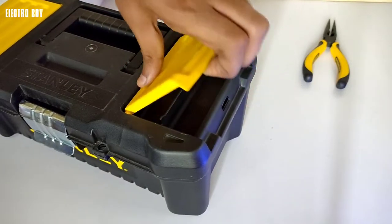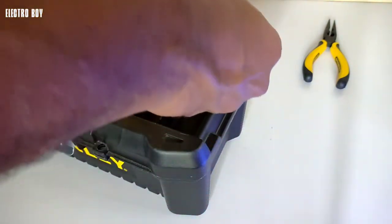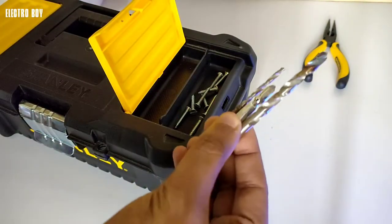On top of the toolbox lid you get two compartments to easily store any small items such as screws, drill bits, and more.